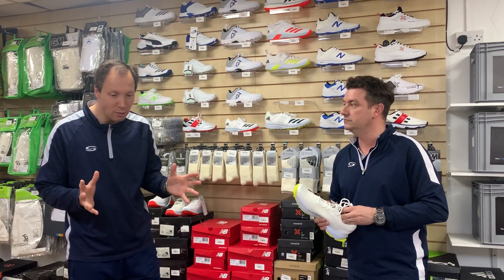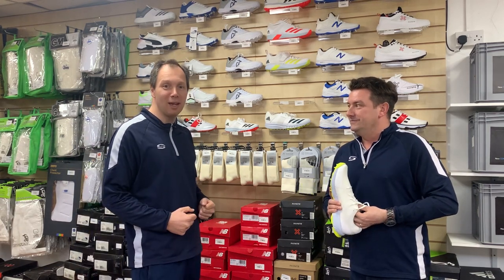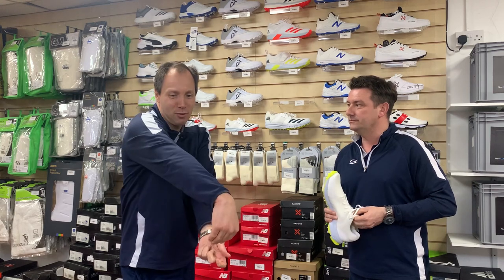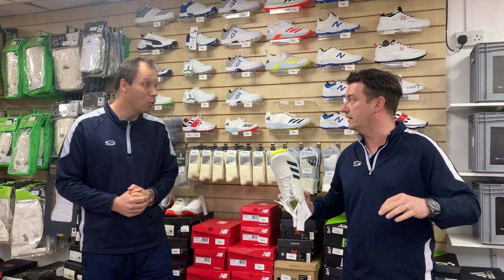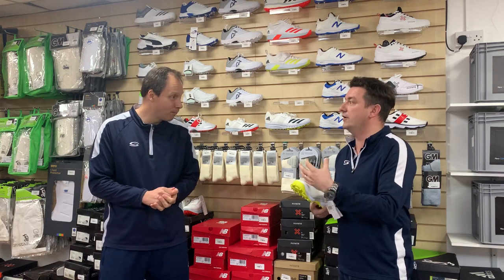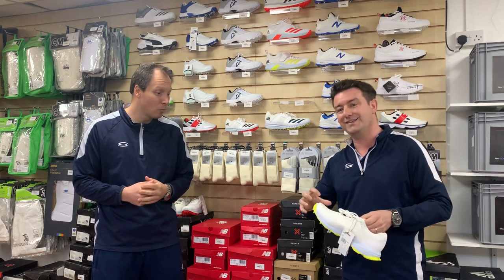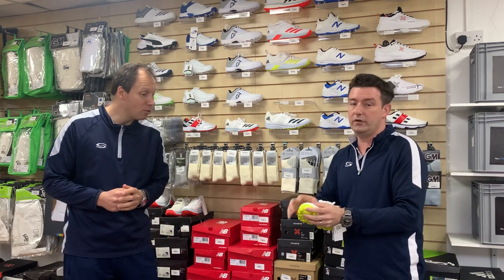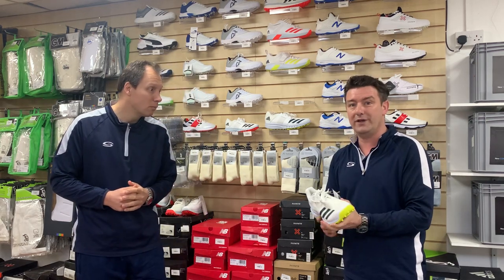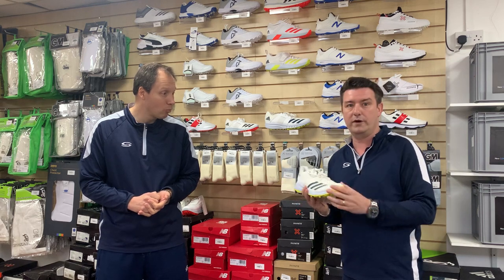One thing we get asked a lot about is toe protection. Back in the day we used to have old steel toe caps — as a batter you could stick your front foot down the wicket with no painful toes, and for bowlers dragging their back foot, it gave extra protection. You won't find that now. We don't get any shoes that come with big steel toe caps, but what they all come with is reinforced ends in the toes so you've still got protection. What everybody wants now is a lightweight shoe that's really comfortable — nearly all shoes are much more trainer-like but with reinforced protection.